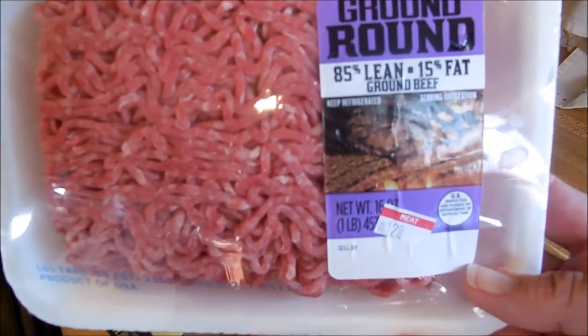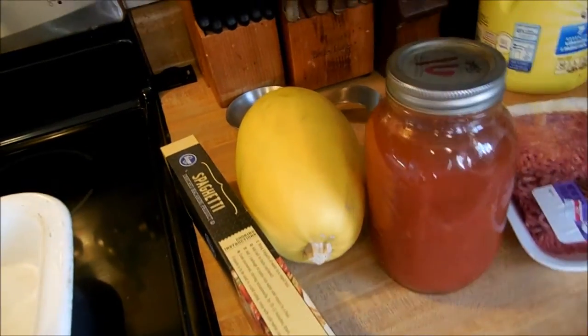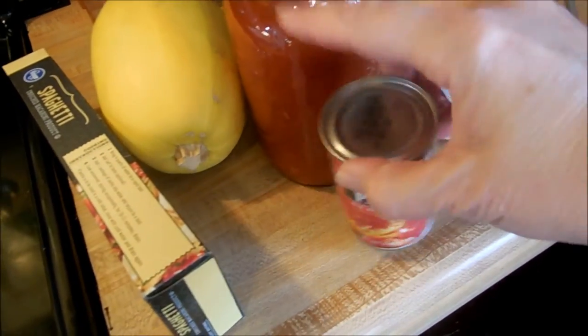In the meantime I'm going to be browning some ground beef. I have some 85% lean ground beef. Adding some of my homemade spaghetti sauce, and I'm going to put a can of tomato paste in to thicken it up.